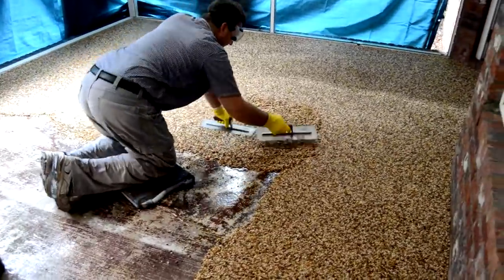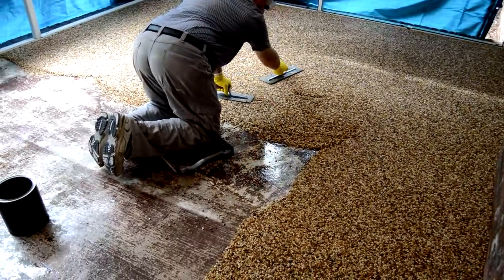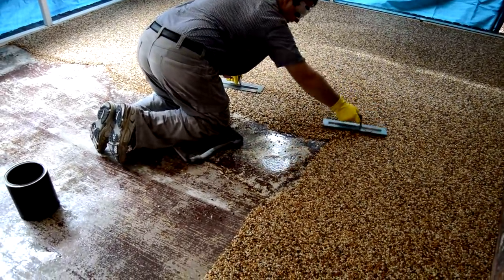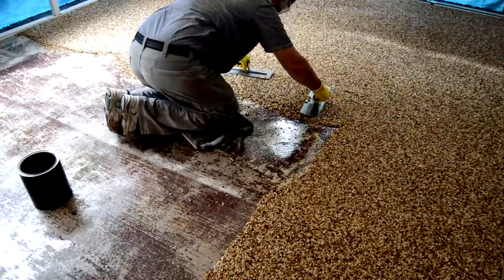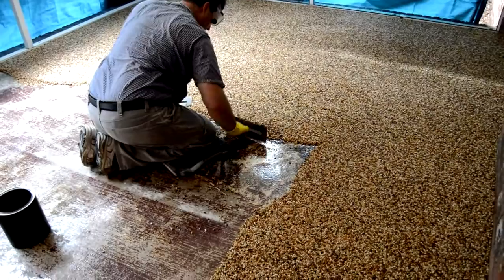If you leave uneven areas or holes in the pebble stone, then after the floor is finished, some of the pebbles could start coming out in those areas. So the better of a job you do troweling, the less likely you will have to patch the floor area later on.